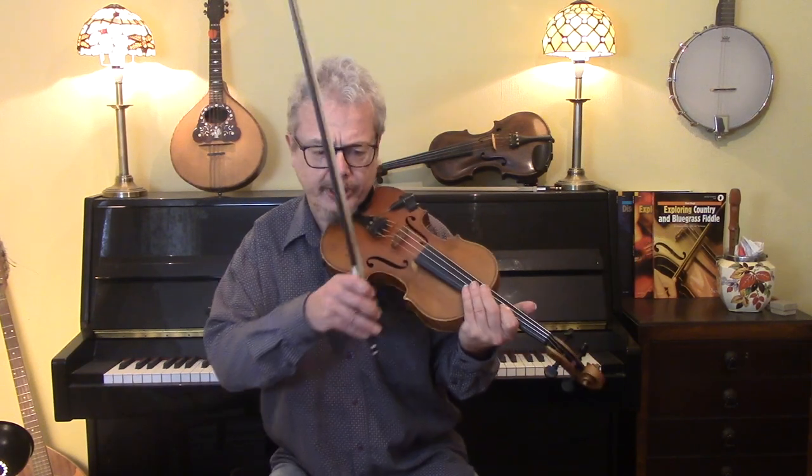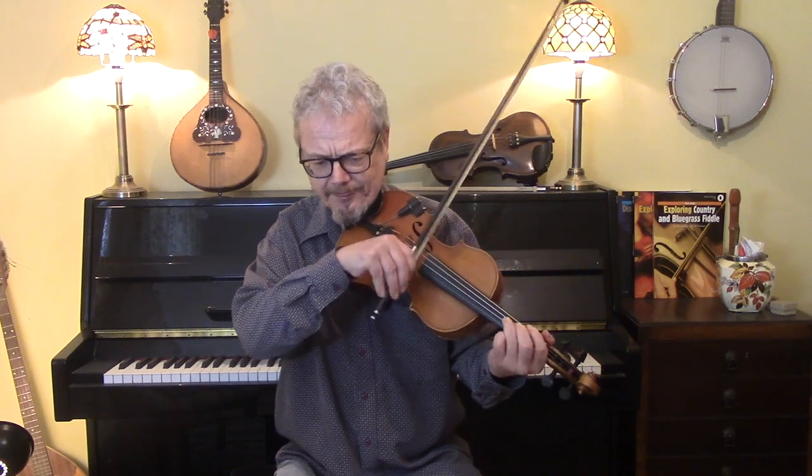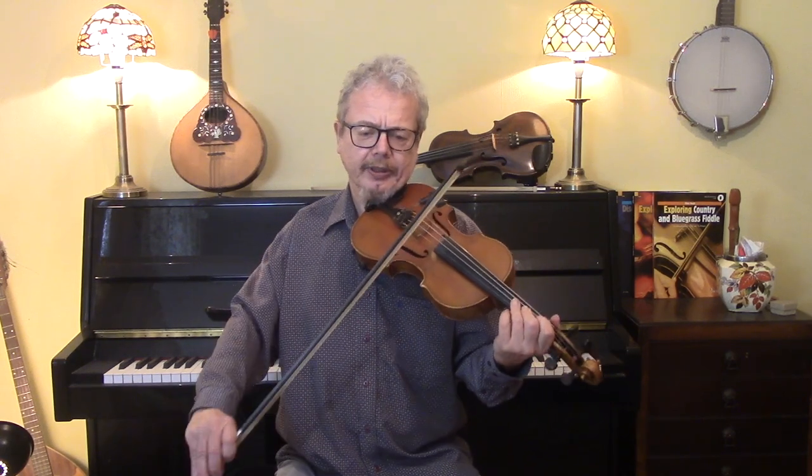I'm going to play you through a simple version of this tune and then we'll look at some ornamentation that you can use. So we're in the key of G minor. Starting off like this.